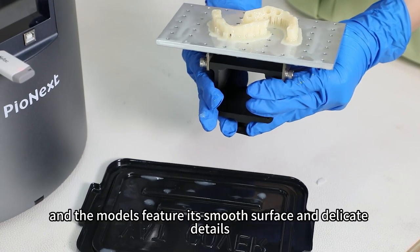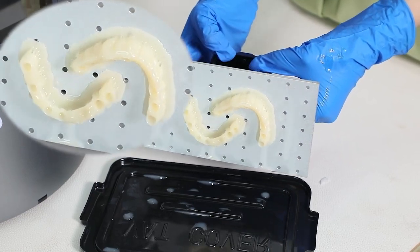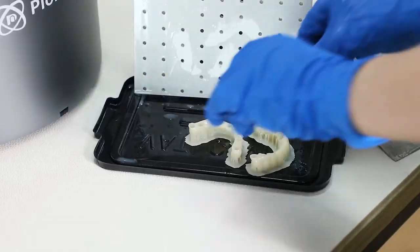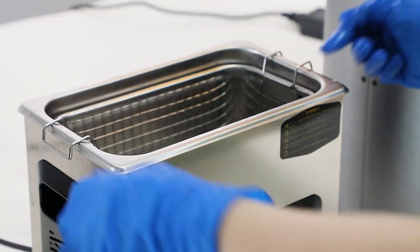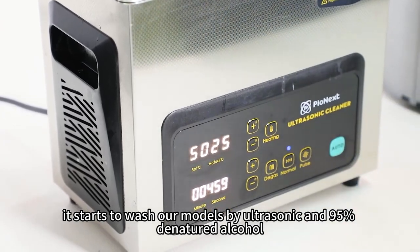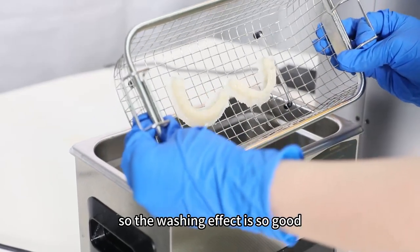We can see the printing movement is so fast and stable. The model features a smooth surface and delicate details. And then we need to put it into a washing machine. It starts to wash our models by ultrasonic and 95% denatured alcohol, so the washing effect is so good.